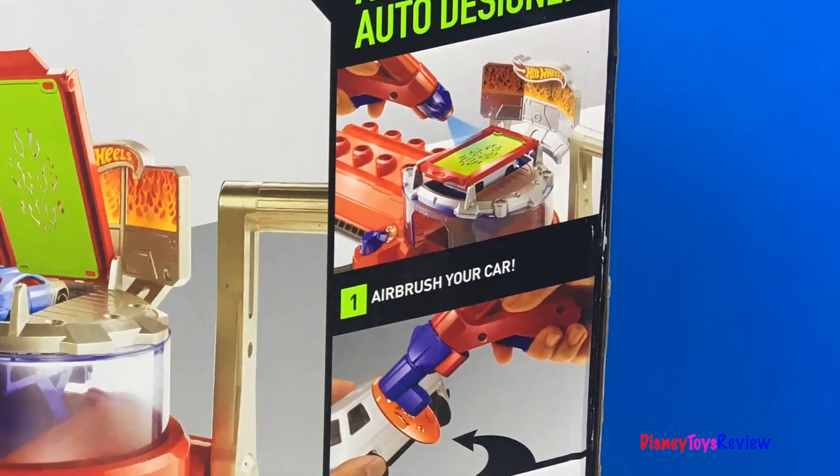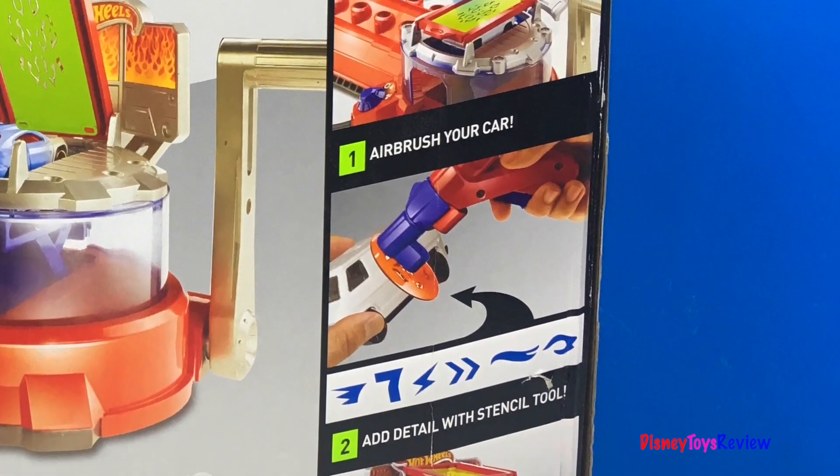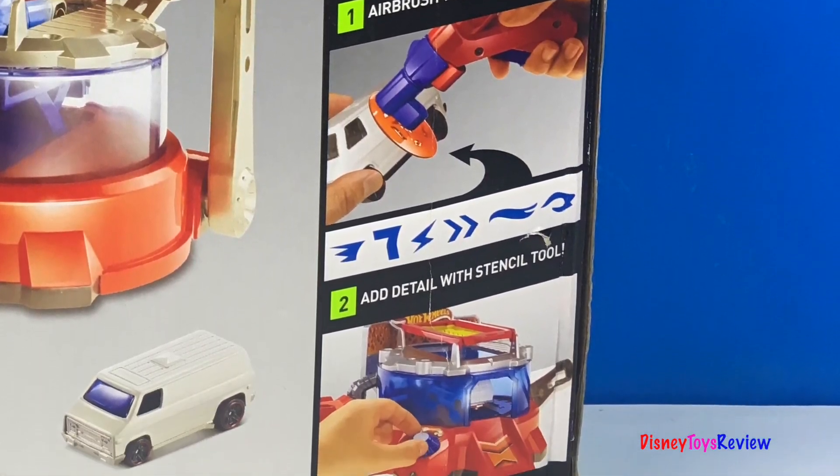Airbrush your car, add detail with the stencil tool, and finish in the drying chamber.